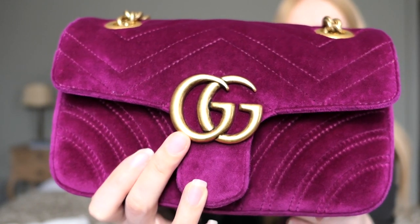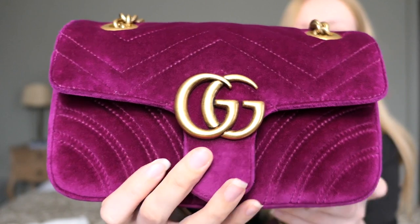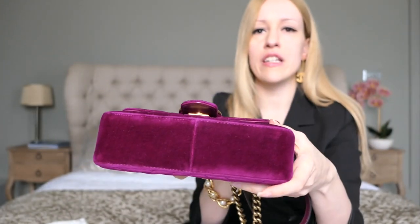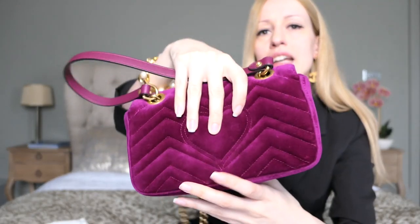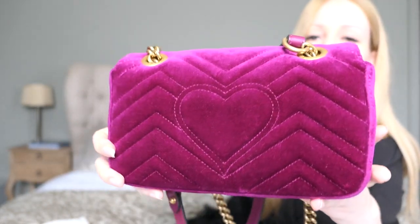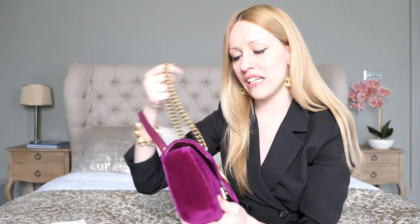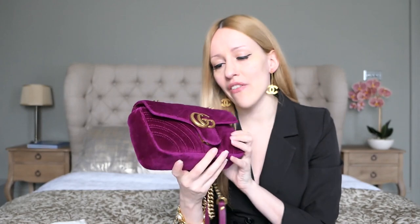I really like this hardware. There have been some problems in the past with hardware chipping, but I think that was only the first generation of bags and they quickly fixed that. There are no feet — it's just your regular shoulder flap bag. The back of the bag comes with the infamous heart. A lot of people like it, a lot of people hate it, so I think it's just a preference thing. I don't really mind it because nobody sees it anyway when you wear the bag.